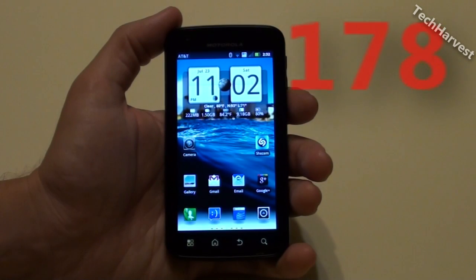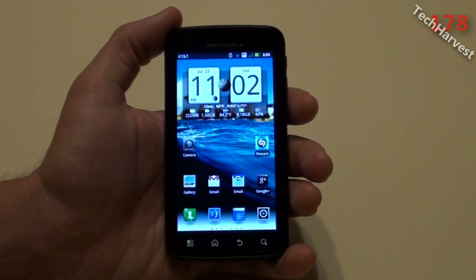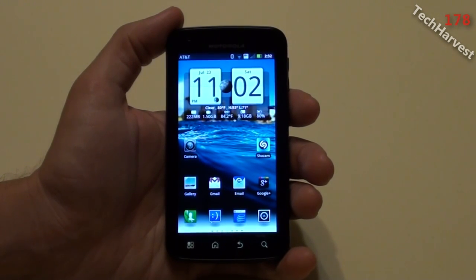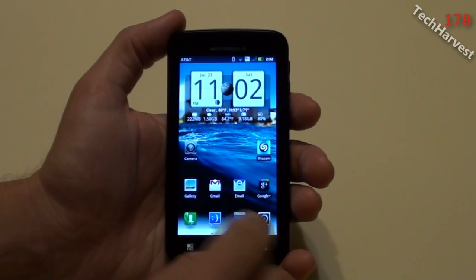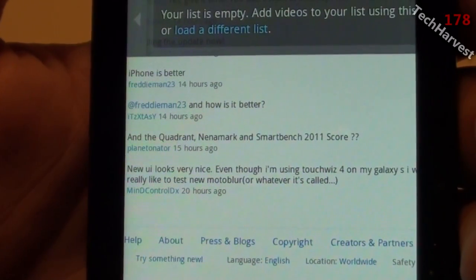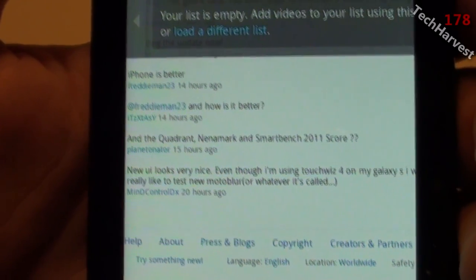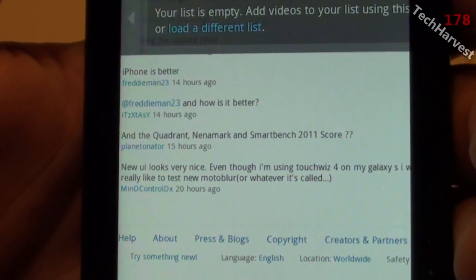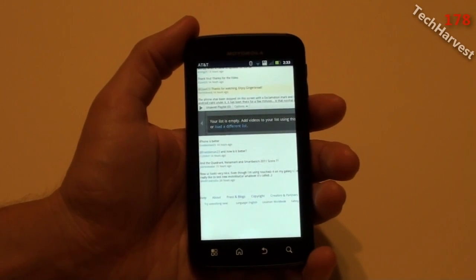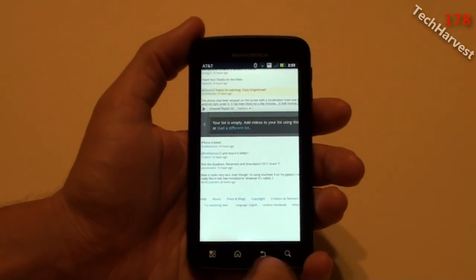In this video we are going to do some benchmarks on the Motorola Atrix 4G now with Gingerbread, Android 2.3.4. This video goes out to Planetinator, who asked: what about the Quadrant, Nenamark, and SmartBench 2011 scores? Well that's what this video is for. I'm going to show you the benchmarks from Quadrant, Nenamark, and SmartBench. So let's get to it.